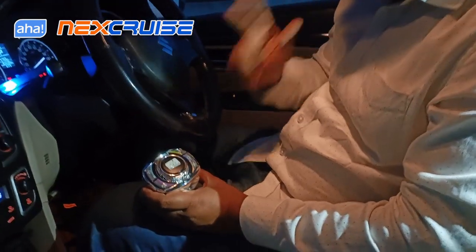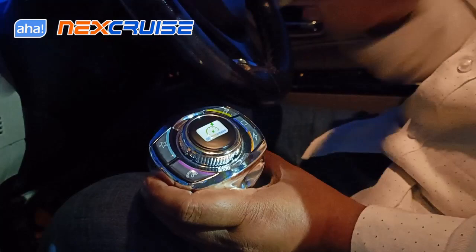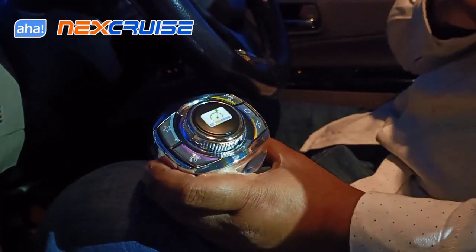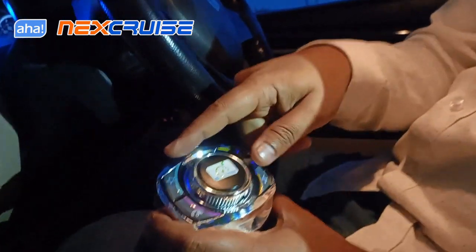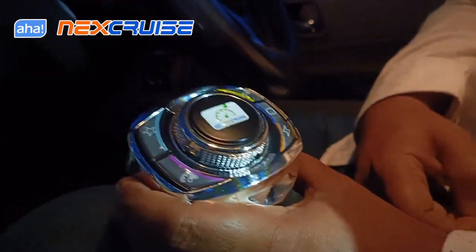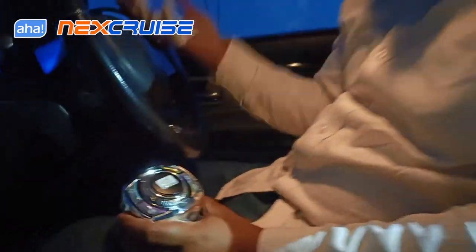To summarize the features: sports mode, eco mode, speed limit, cruise, cruise resume, and dial driving plus and minus. The star button and the square button are for future programmability. In coming versions of the NexCruise app you will have programmability and customization of these buttons.